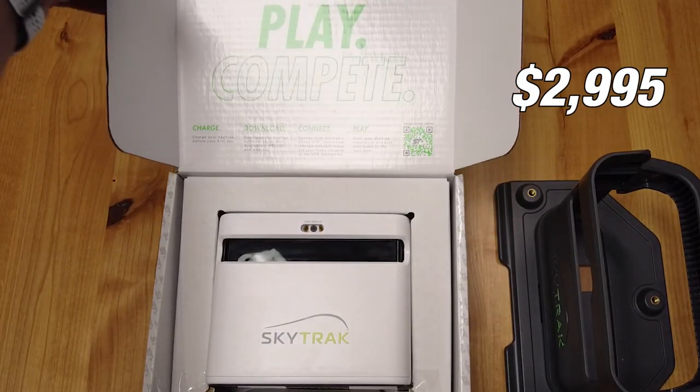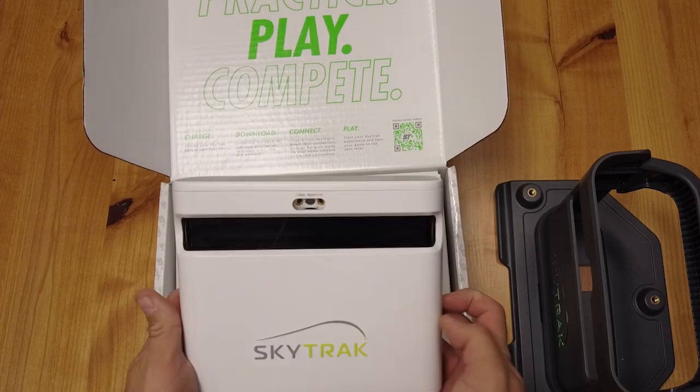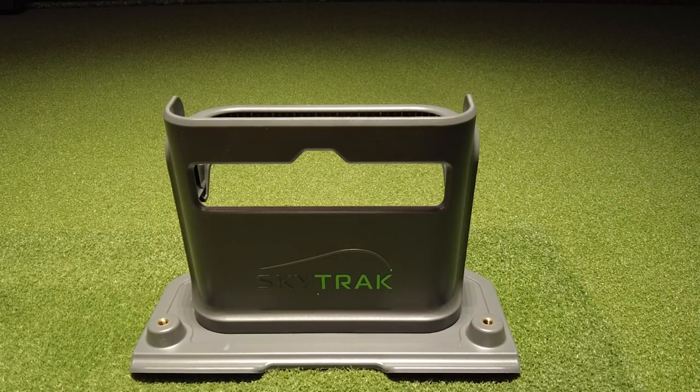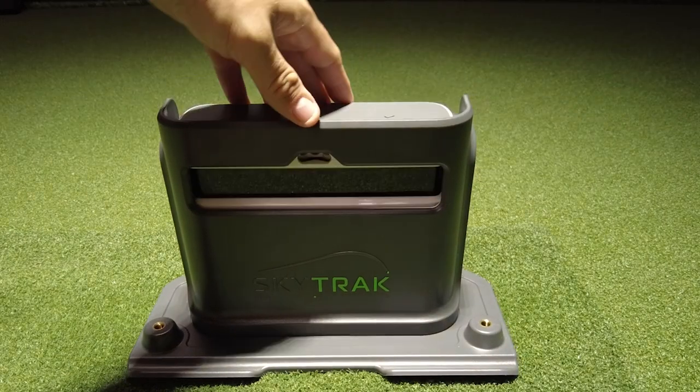The SkyTrack Plus comes in at $2,995. What do you get with it? You get the SkyTrack Plus unit, a USB to USB-C cable, a USB-C to USB-C cable, a USB-C wall adapter, and for an extra $99 you can also purchase a protective case, which I would highly recommend.